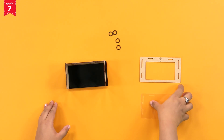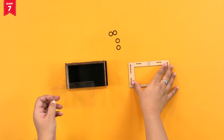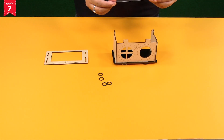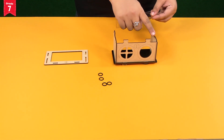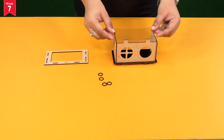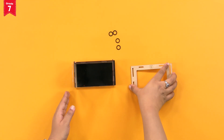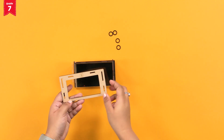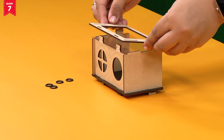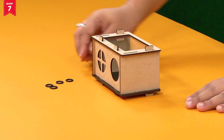Now, take the transparent OHP sheet and the front plate W. Can you see these slits in the transparent sheet? Insert these on the remaining extended bits of plates T, L, and R like this. There are similar slits in the front plate W also. Insert these on the extended bits and secure the two plates with O-rings.